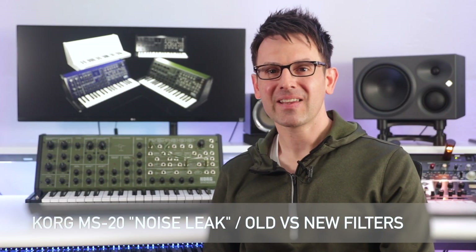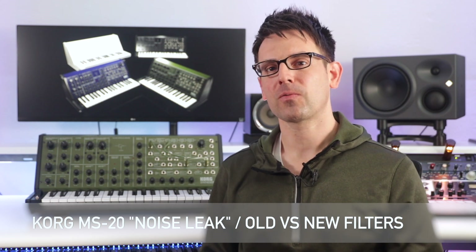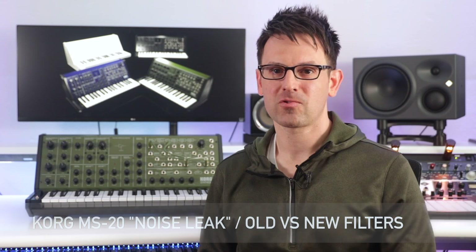Hi, Todd here from Urban Sound Studio, and today we're taking a look at the Korg MS-20. Specifically, we're going to look at what's referred to as the noise leak in the MS-20.